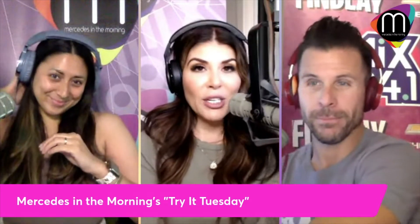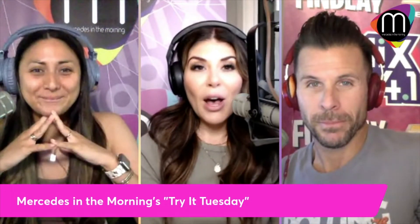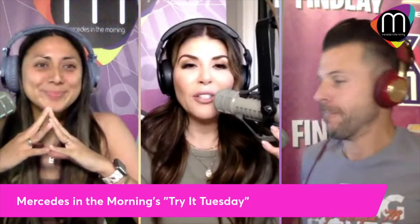A lot of people have been messaging us about this one since it came out last week. Today we are going to try healthy Coke. Is there such thing as healthy Coke? I'm not sure. You guys be the judge, but we're going to try it here.